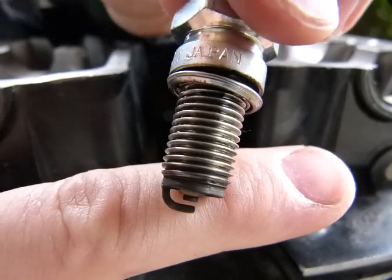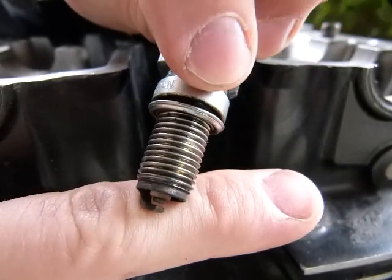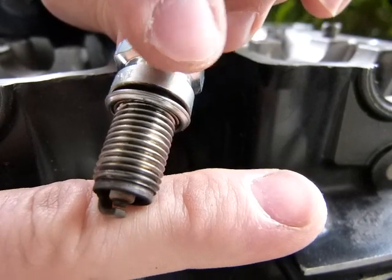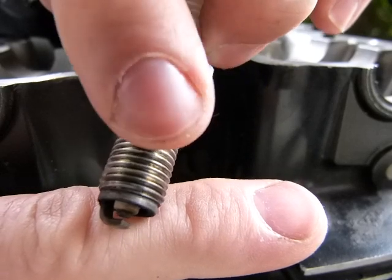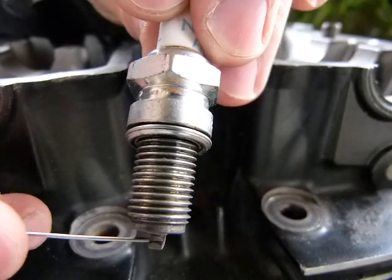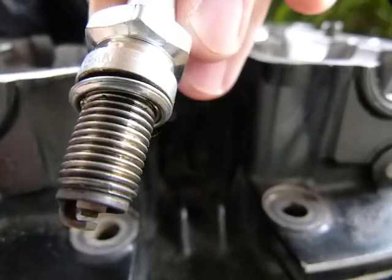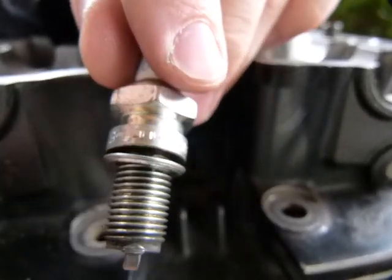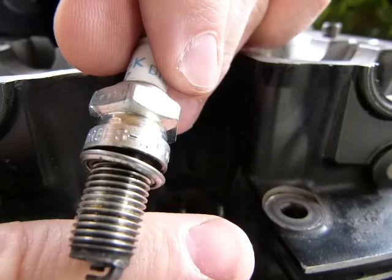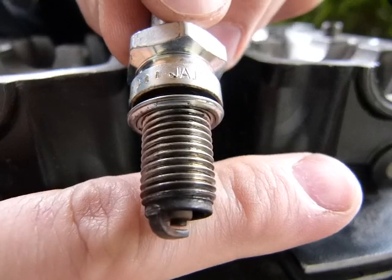You should check the spark plug gap when the spark plugs are new. After that don't worry about it because they don't change. The spark plug gap is specified by the manufacturer, and you can get little spark plug gapping tools that are fairly inexpensive. Just insert the proper spark plug gap tool and set the gap like so. All the threads should be in fairly good condition, and this spark plug was not cross-threaded into the engine — that's good news.